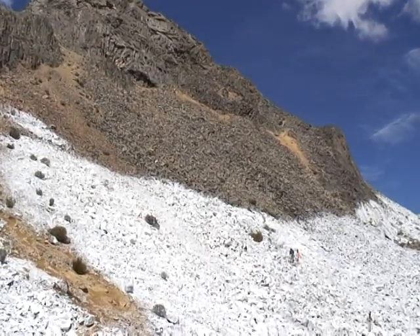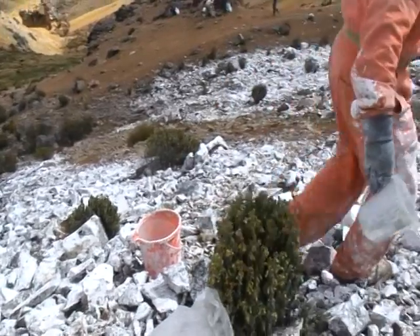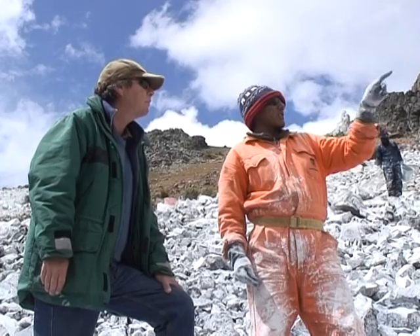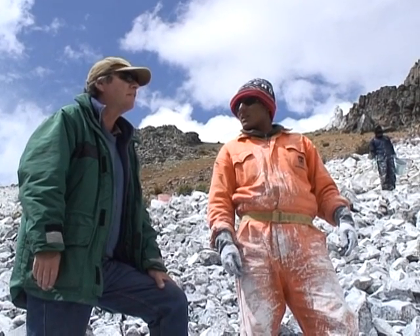It's maybe one of the strangest sights you'll ever see at such a high altitude. In a remote corner of the Peruvian Andes, men are hard at work painting a mountain peak. It's the first step in an experimental plan to recuperate Peru's melting Andean glaciers. The man behind the idea is not a glaciologist, but an inventor — Eduardo Gold.